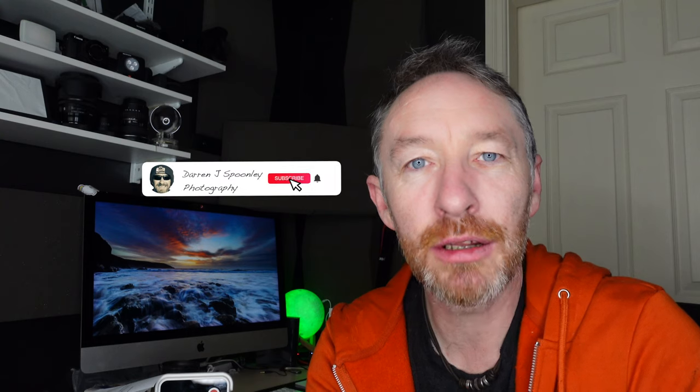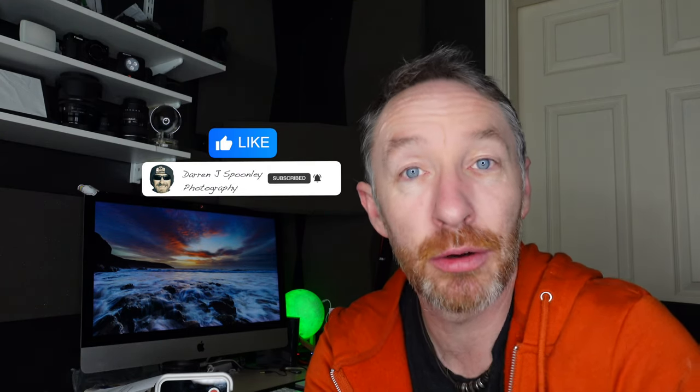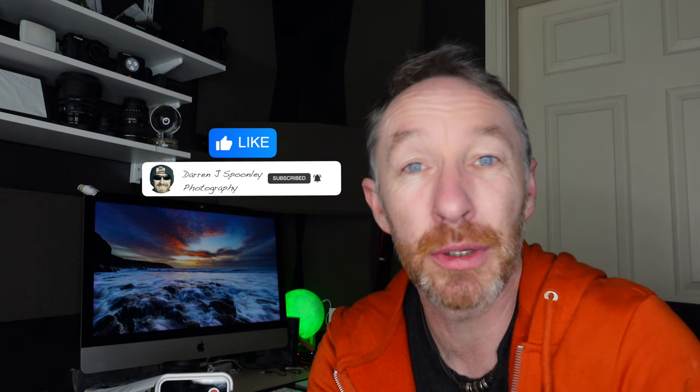Welcome back to the channel, welcome back to the vlog. Today I'm back at base, so I'm not out on any adventure. The weather has actually been quite poor, so I decided I wanted to make a video — not a review video but an overview video — of a microphone system that I received very kindly from a company called Lens Go.